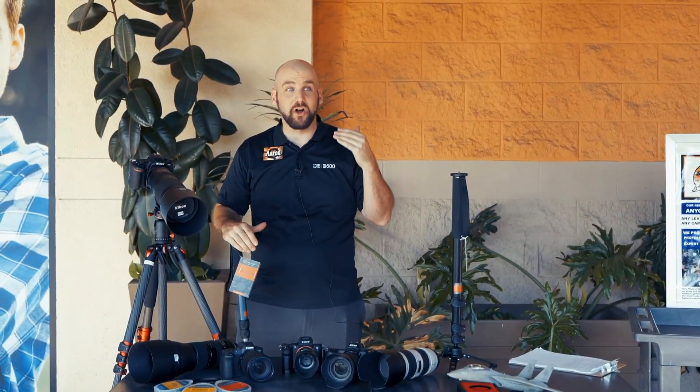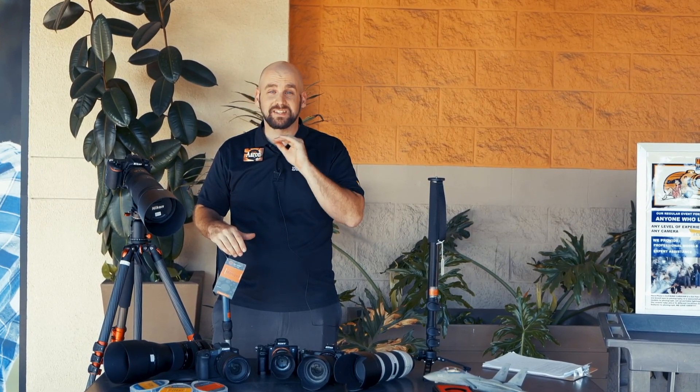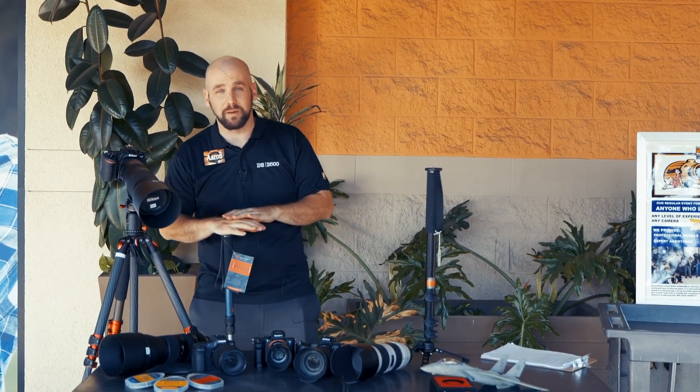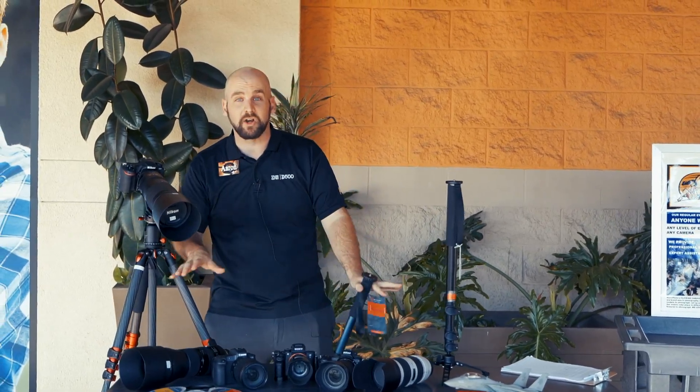Hey, Aaron from Horn Photo here. Our next Clicking Caravan is coming up September 21st — it's the Lemoore Airshow. This is gonna be a blast. We got Canon, Nikon, Sony, and Panasonic bringing all the toys.